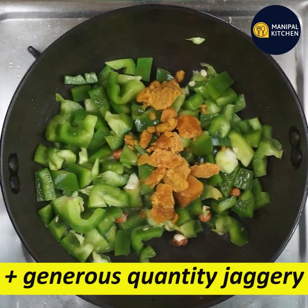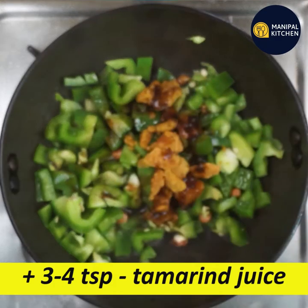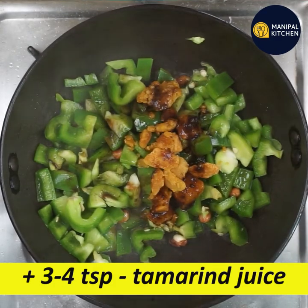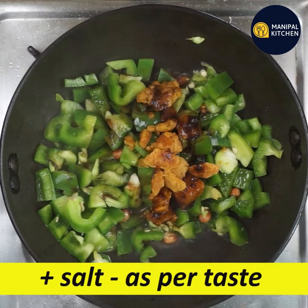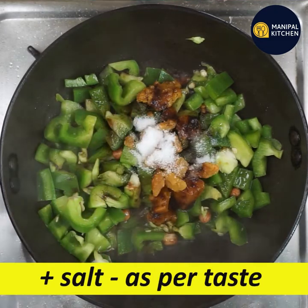We need to have a hot soup. It can be a hot soup. So let's cook a hot soup and let's have a sweet soup.